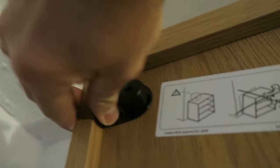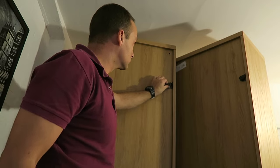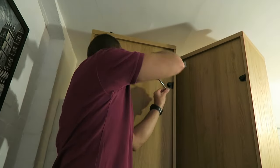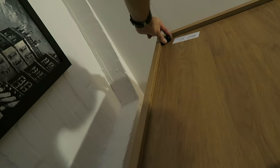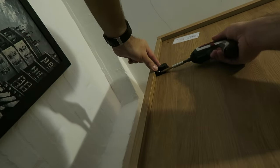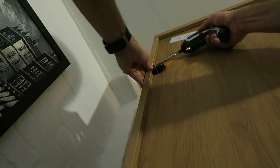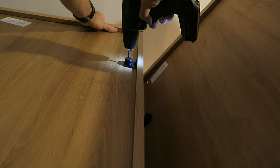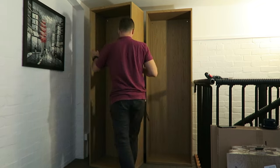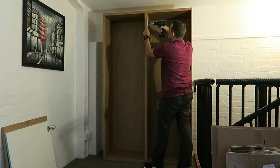Secure it with the two locks on each side and we have the second frame ready. These are the plastic pieces for attaching the wardrobe to the wall. We're going to position them a little bit lower because we have some issues with the wall. I just took them out and positioned them lower, securing them with two screws. Drill the hole all the way through. If you don't need to change those, just go with the original ones — the holes are already pre-drilled on the top.